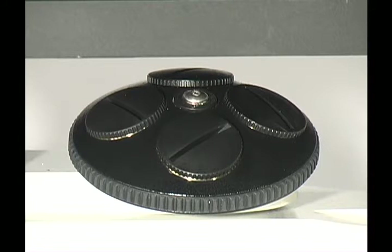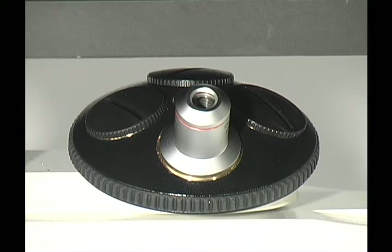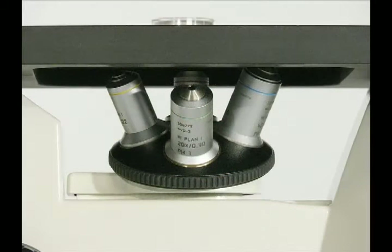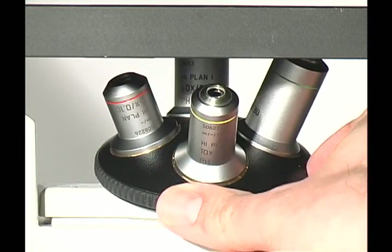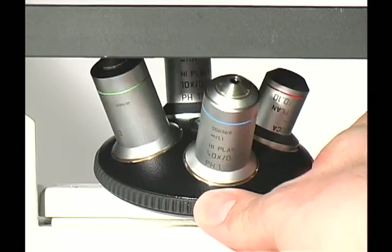The objectives will be inserted into the objective turret. First, remove the dust caps by turning counterclockwise. If you have less than four objectives, please leave the dust cover on the open space to prevent dust and contaminants from entering the microscope light path. Gently insert the objectives by rotating clockwise. Please avoid touching the lens of the objective. It's recommended that you have your objectives located in ascending order based on magnification. When rotating the objectives, please use the turret and not the objective itself to change objectives.